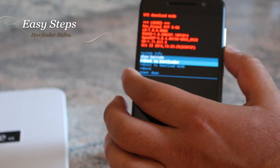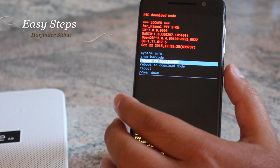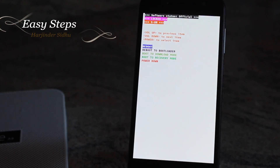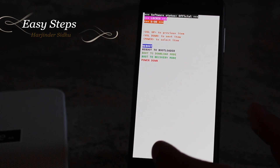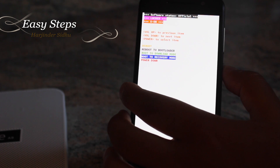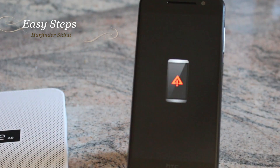Let go of your Volume Down button once you are in HTC Download Mode. Now use the Volume Down key to scroll down to Reboot to Bootloader and hit the Power key. Your phone will reboot and in a couple of seconds you'll be in Bootloader Mode.